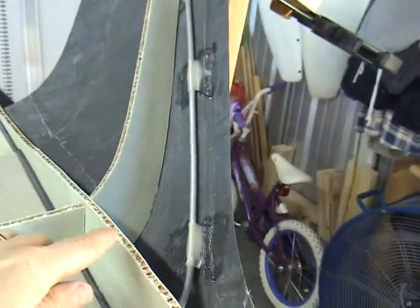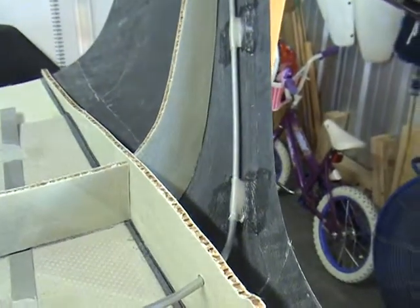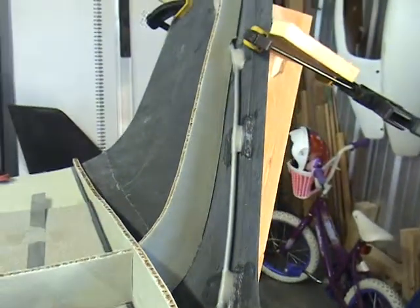I've sanded both sides of the ribs and spars from the top to the bottom so I don't have to be sanding after I glue them in.